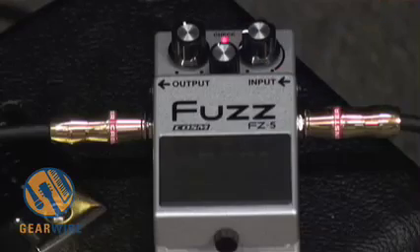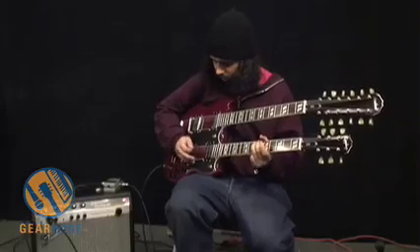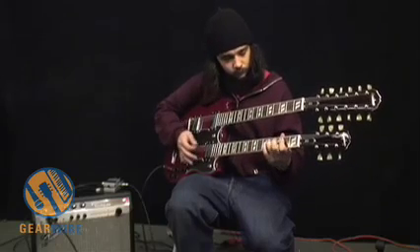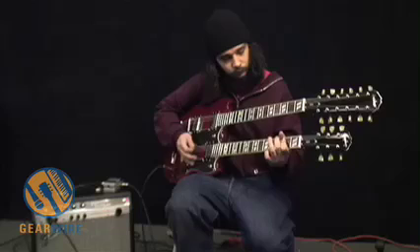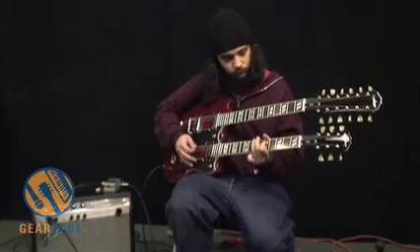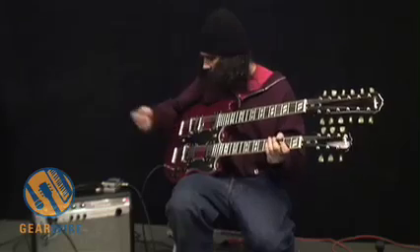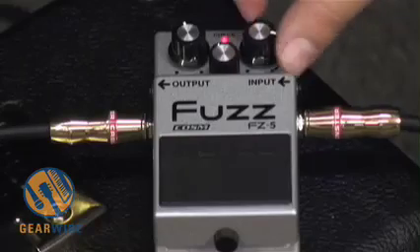Let's turn down the fuzz setting — kind of a nice rhythm setting — and then let's turn the fuzz back up.